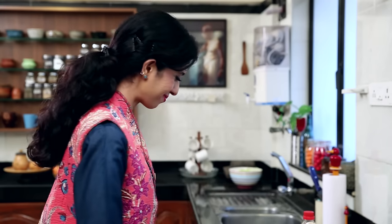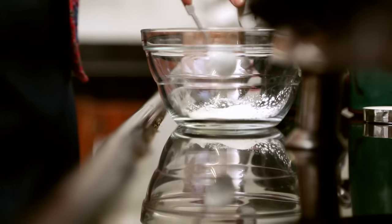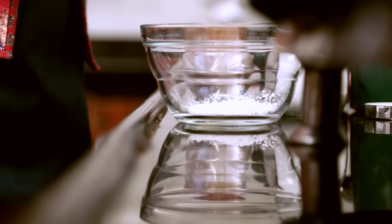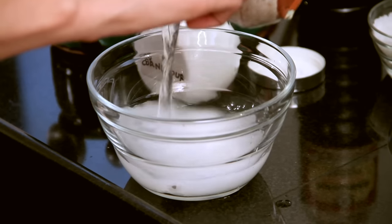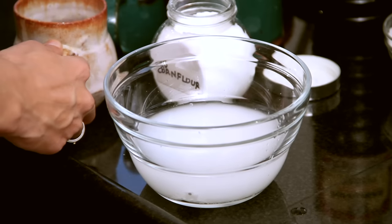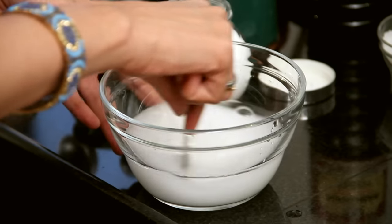Vegetarian — let's use crab. So let's begin. I am going to put in 2 teaspoons of cornflour, a teaspoon of sugar, and three-fourths of a cup — about 175 ml of water. Then I am going to give this a good stir until everything is mixed together. Now I am going to keep this aside and move on to my next step.